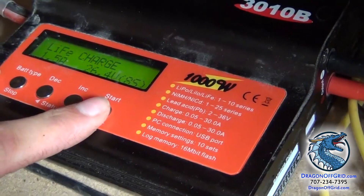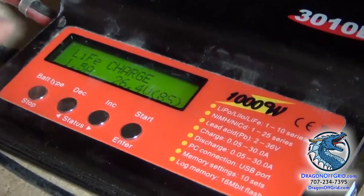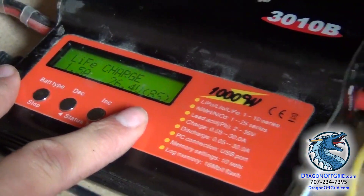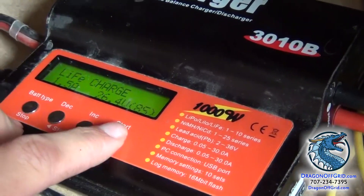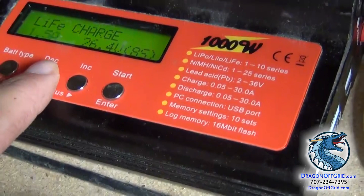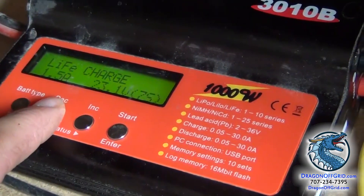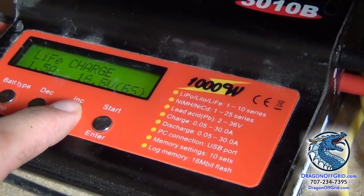First you will need to regular charge it — this battery's been discharged. Sometimes I charge them at 1 amp, but 1.5 is adequate. You don't want to charge it too fast, because you want to make sure it pushes all the juice it can and gets you a full battery. So 1.5 amps, and this is an 8S battery, it's 24 volts, so that's 8 lithiums in series.